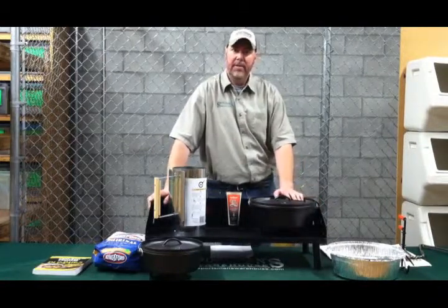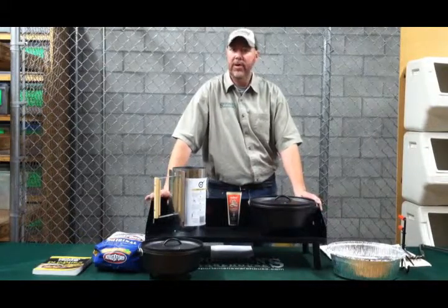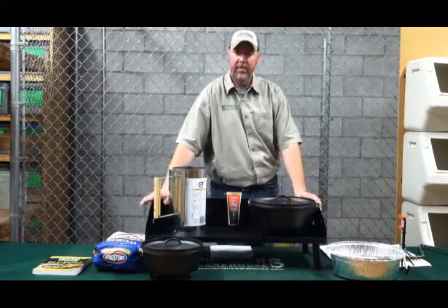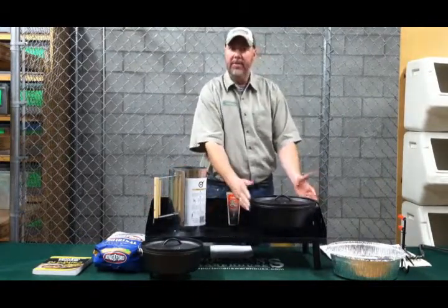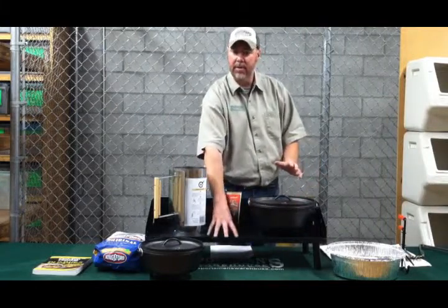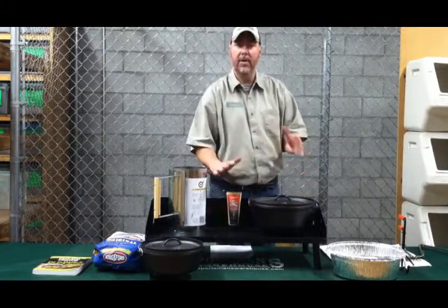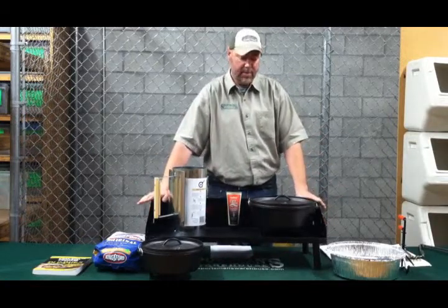Once you've seasoned your Dutch oven, you want to make sure to get the appropriate tools you need. One thing that's really important and nice to have is the Dutch oven table. You can put your Dutch ovens on it, prepare your coals right on the table — it won't hurt the table at all, and it keeps the heat away from the ground. It comes with legs as well, or you can do it tabletop if you have a heat-resistant table.